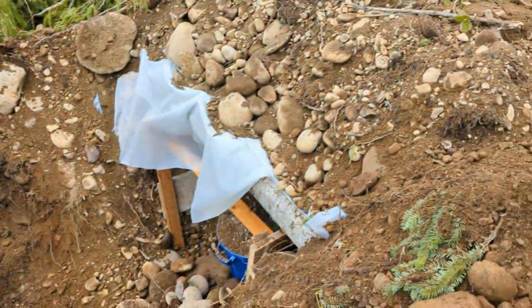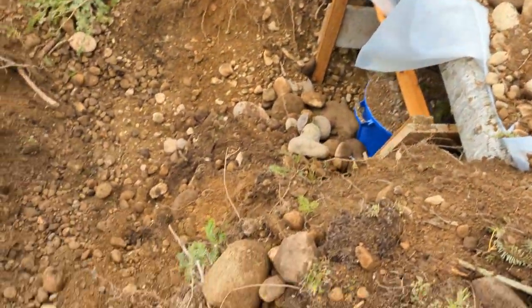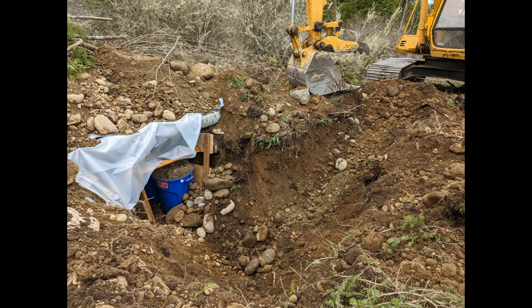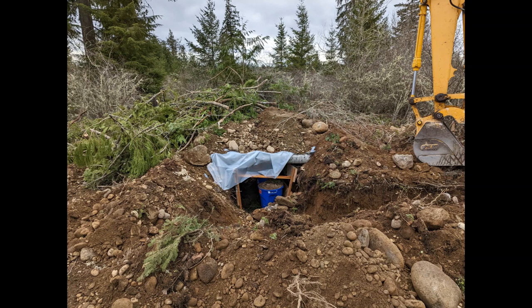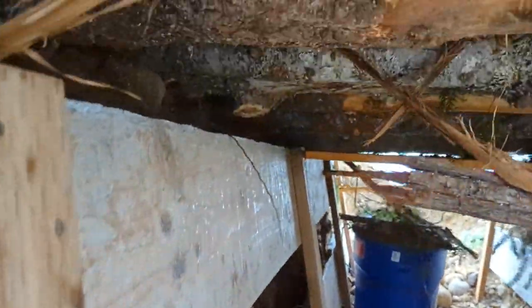I also put on some brush just as a disguise so people wouldn't see it from the house — it kind of looks like a brush pile. I'm going to trim back that plastic eventually. That's a three-and-a-half-feet wide ditch down there, about four feet tall — that's about as deep as you can make it safely. You can see those are pretty tall trash cans in there.